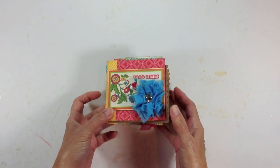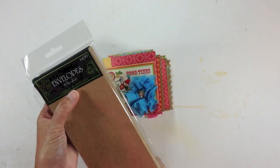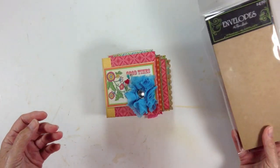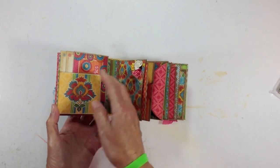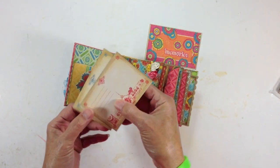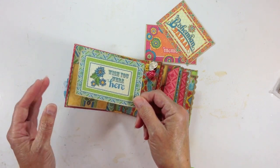It's a chipboard cover, chipboard spine, and the inside pages were created using number nine envelopes from the Paper Studio — and they're kraft. So you open it up and on the inside I created a little pocket and stuck three of the little cards from the cut-apart sheet in here. One says Memories, one is a little postcard that says Bohemian Bazaar on it, and another little postcard with Wish You Were Here on the back.